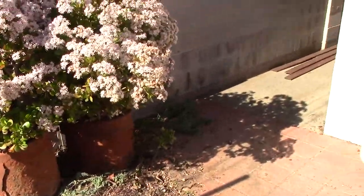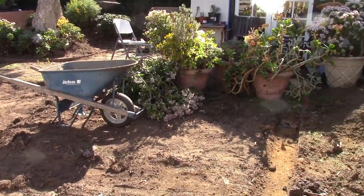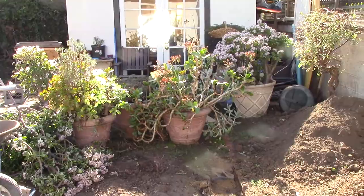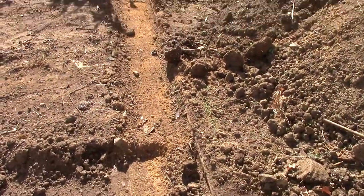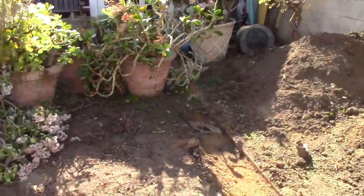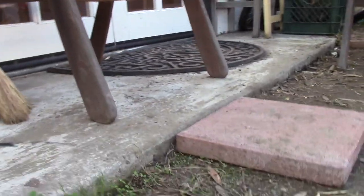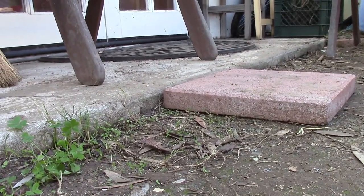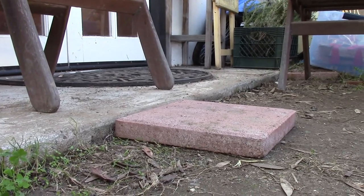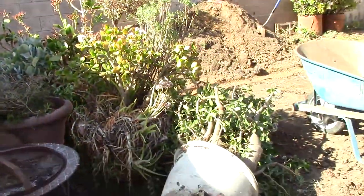We're going to lower this area where the pots are a little bit so the water has a clear path. Today I need to move these pots out of the way and start leveling the area for a little patio porch in front of the little house. I've started pulling a little dirt out along the edge of the bricks to get that level down, so we have enough room to fit the concrete tiles. I've got to scrape the dirt down here to give enough room for up to a half inch of sand for leveling and the bricks.